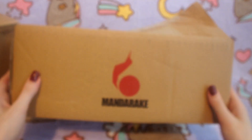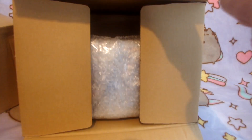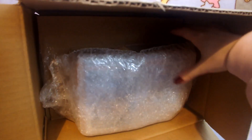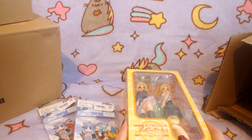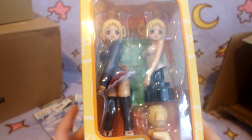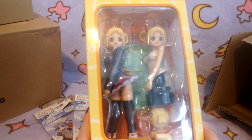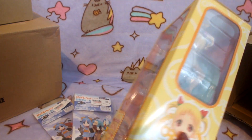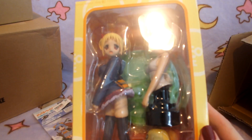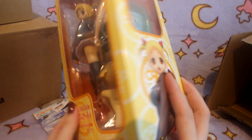Moving on to the next Mandarake box — this one is kind of a medium size. Inside there was this figure and some little figures. I really like this character and I've been wanting to get one of her figures for a while. This is the figure of hers that I like the most, so I was really happy to find this one for a good price — it was actually very cheap on Mandarake. It does have a swimsuit body but I like the hoodie body the most, so I probably won't be changing it. She's really cute through the box window.